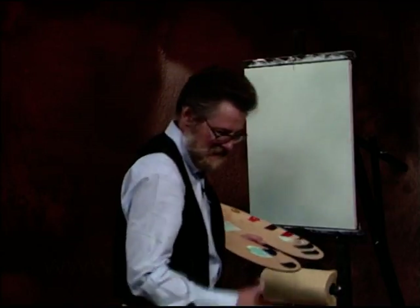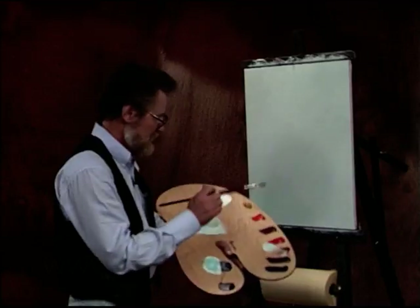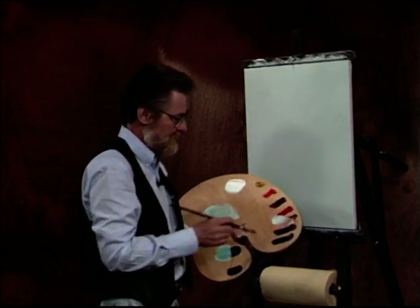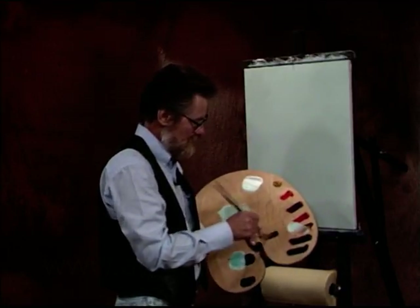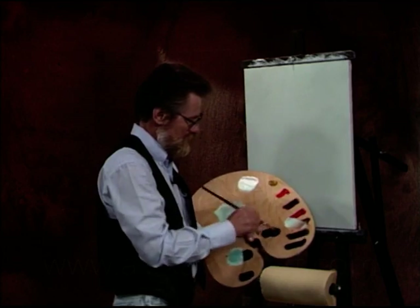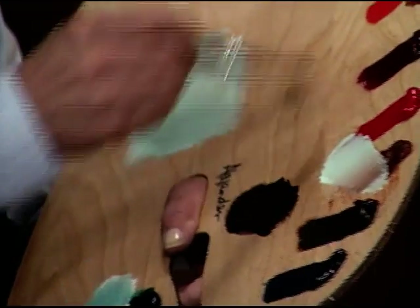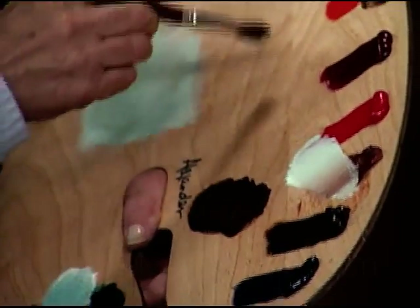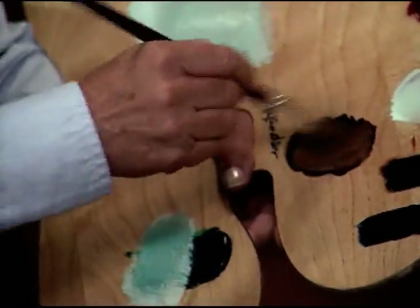I like them nice and tight. Simple background. Let's take a sable brush — this is a large leaf brush. We're going to put in our main limb here. Burnt umber and a little touch of orange, and a little bit of white. Makes a nice brown.